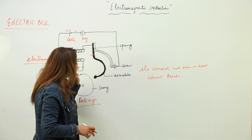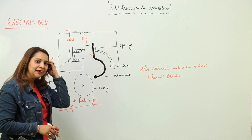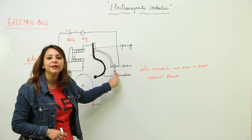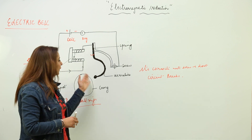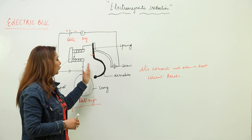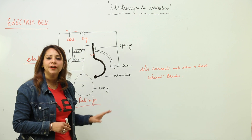Again it attracts the armature, and again the armature strikes the gong and the bell rings. And again the circuit gets broken because the spring loses its contact with the screw. So this is the making and breaking of the connections, which causes the armature to move back and forth. Whenever it moves towards the electromagnet, it hits the gong and the bell rings.